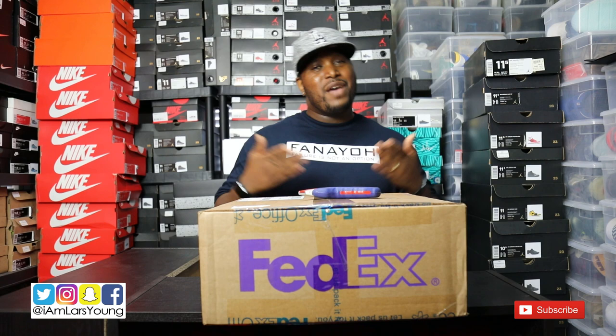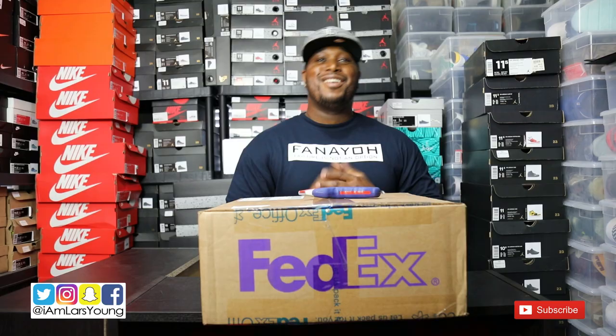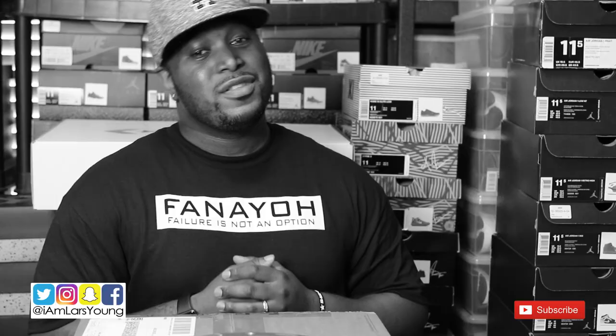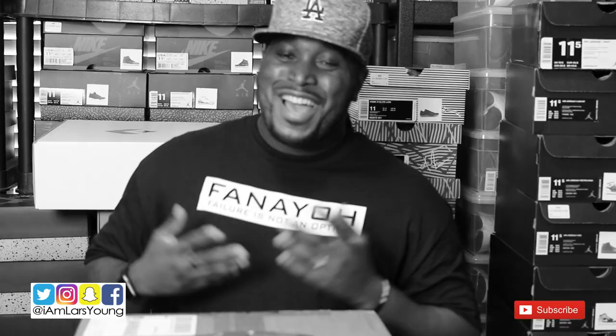Today we have a special video. Basically what's going on is we have a bunch of little things all rolled into one. The first thing we have is a special delivery. The second thing we have is a mail call. The third thing we have is an unboxing. The fourth thing we have is a surprise unboxing.